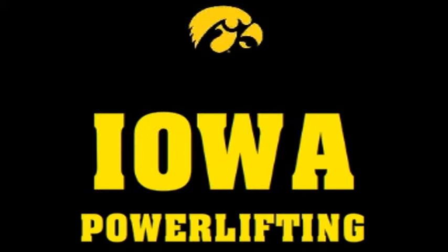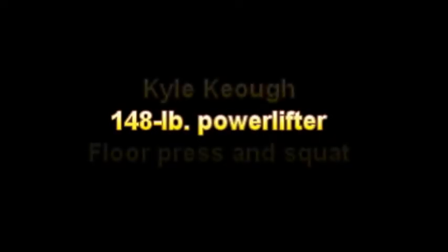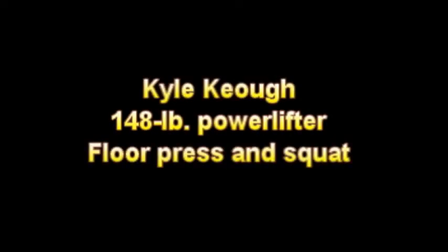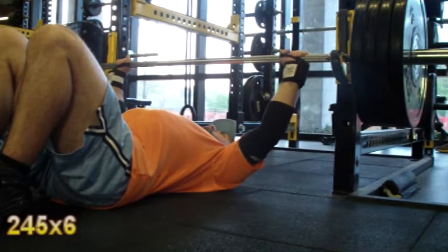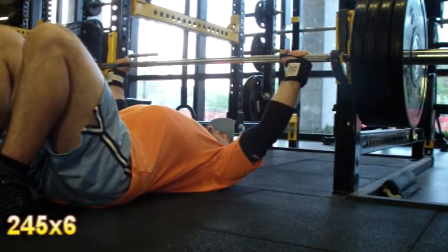Hey folks, this is Kyle Keele with a new training video for you. You're going to see a lot of training in this video — some floor pressing, which I did on Monday, some squatting, which I did on Tuesday, me messing around with different squat stances, and a little bit of assistance work at the end.